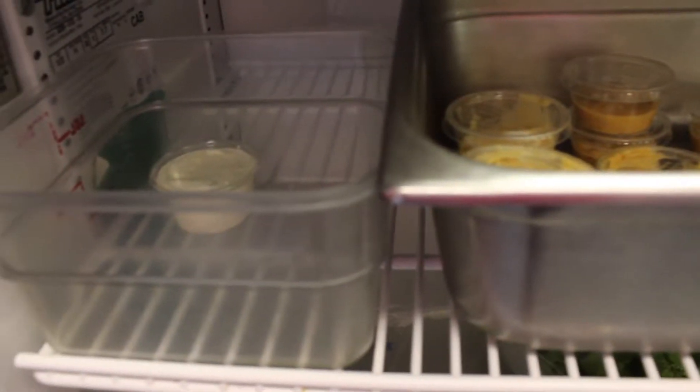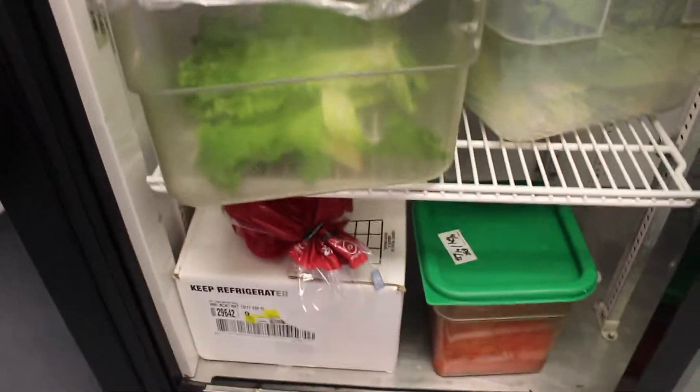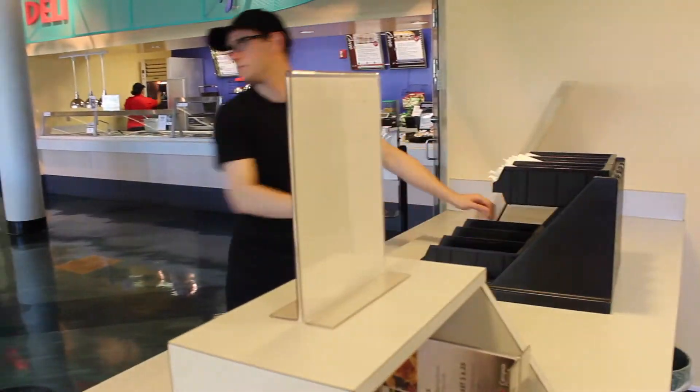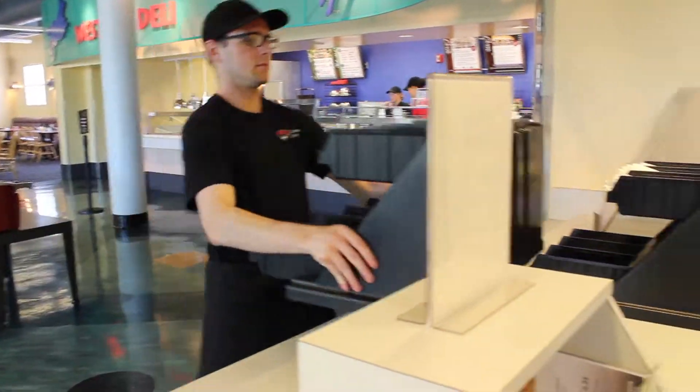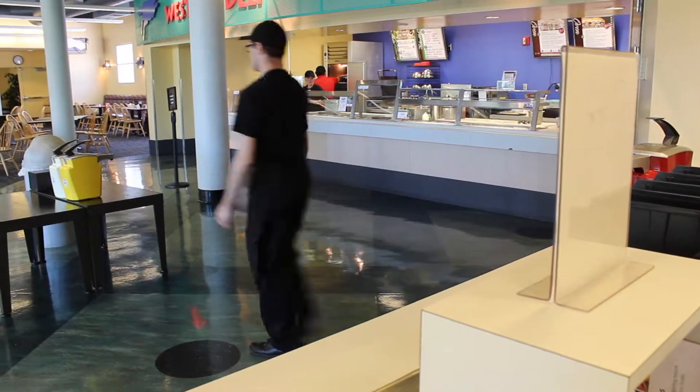Make sure that all portion cups of sauces are stocked in the cooler. Put away the condiments and utensil bins that are at the lobby table. Follow the same method used at opening by placing the items on the front counter first and then placing them on the back counter.